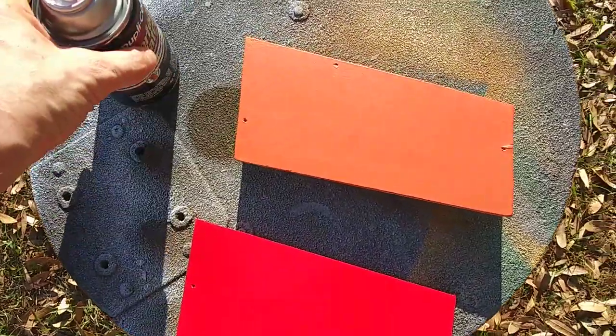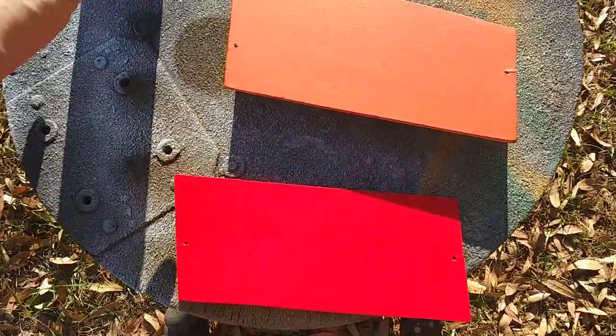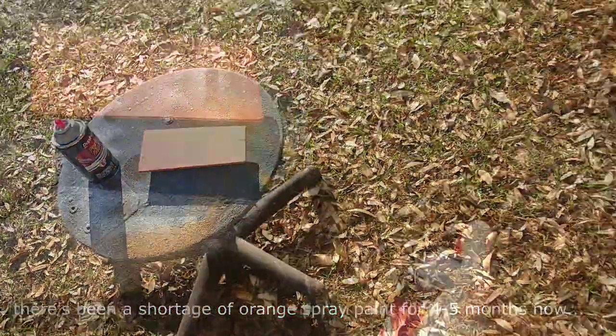For the rally art sign, since we don't have gloss orange paint, I'm gonna see if we can just use gloss clear coat and fake that this is actually red-orange. Let me take this out and we'll spray it.